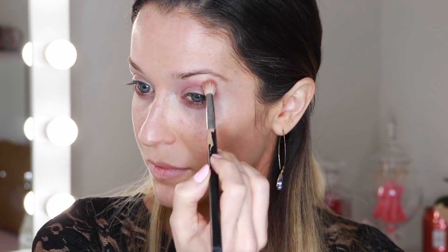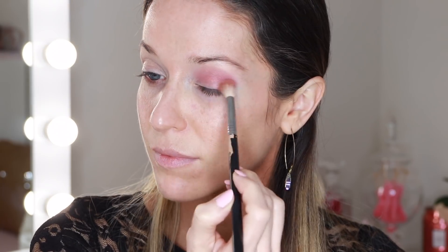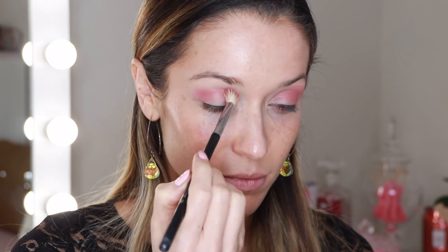Starting with the second look, I've already primed my eyelids the exact same way I did the first time around. I'm taking another little fluffy brush and I'm picking up the shade Love — this light pink matte shade — and that's going to be our transition shade in the crease. So I'm just going to buff that in all over, concentrating the color on the outside. Next with a flat shader brush I'm picking up the shade Wild Child and I'm going to pack that all over the inner lid. The technique is really the same or very similar to the first look — I'm just changing out the colors.